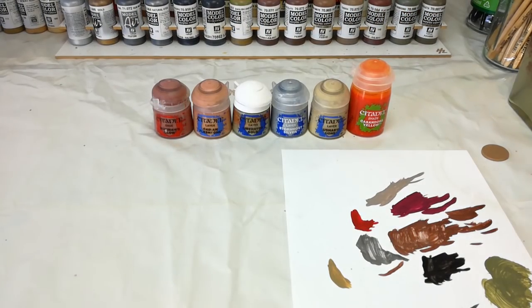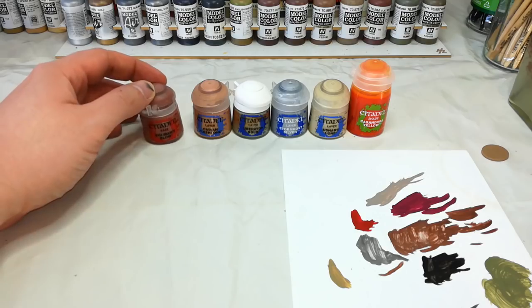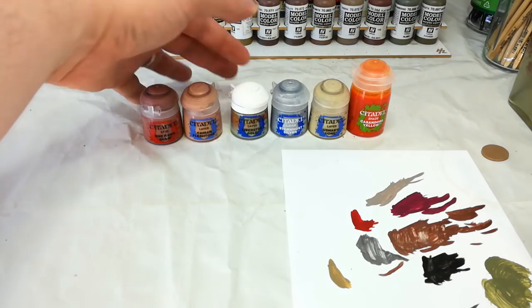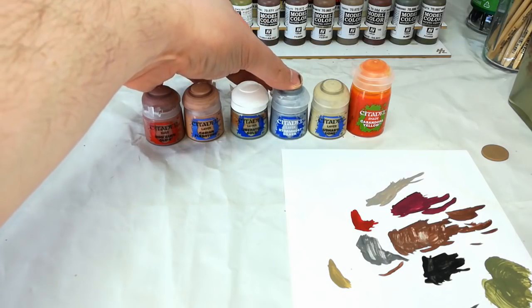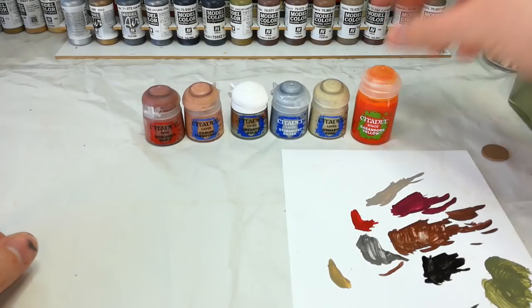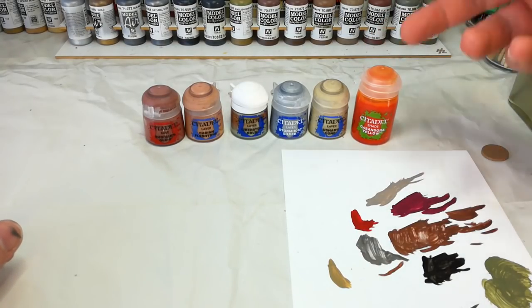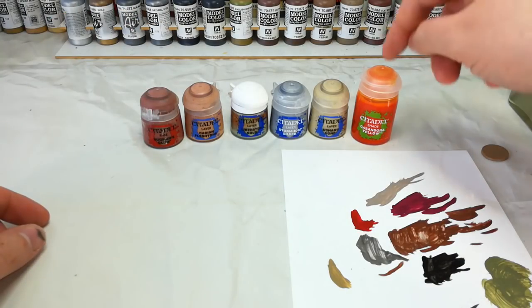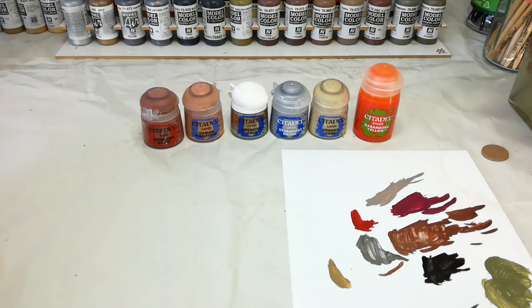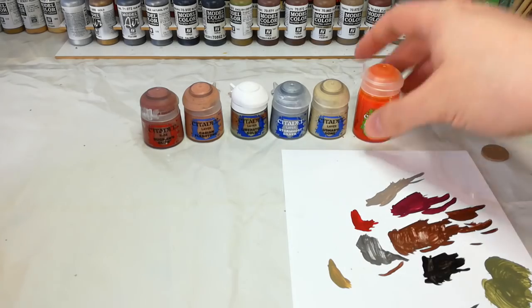While he's drying I'll quickly take you through the handful of highlight colors we'll use. We're not going to touch up the green anymore because it's going to look dirty and dingy and quite cool as it is. For the tentacle and fleshy bits we'll use Bugman's Glow as a base coat, then Cadian Fleshtone as a final edge highlight. The brassy bits get touched up with Liberator Gold, the metallics get edged with Stormhost Silver, and the bone is done with Ushabti Bone. As an optional last step, Cassandora Yellow goes over some of the pustules and tentacle areas for a more infected look.